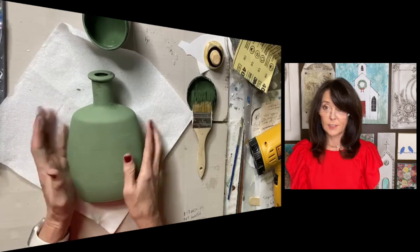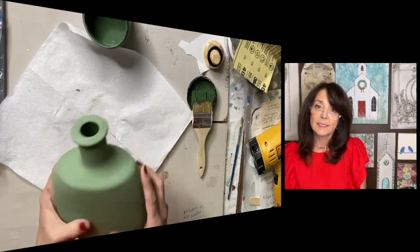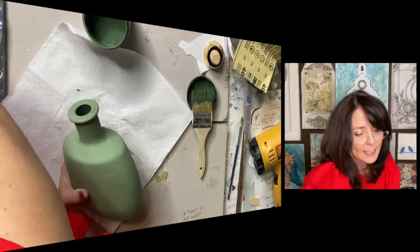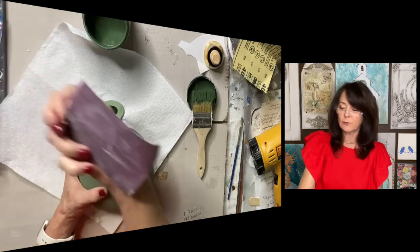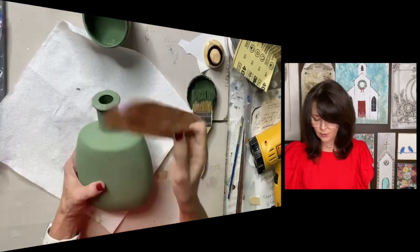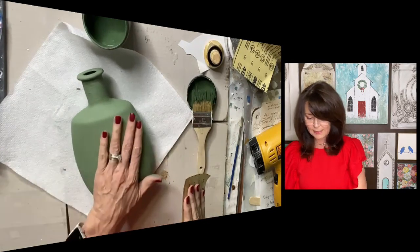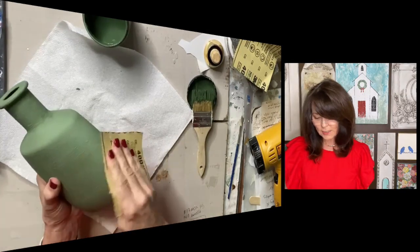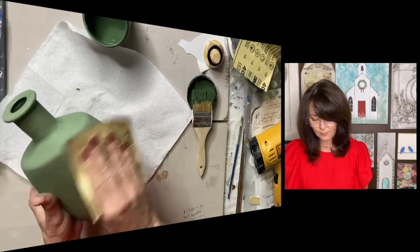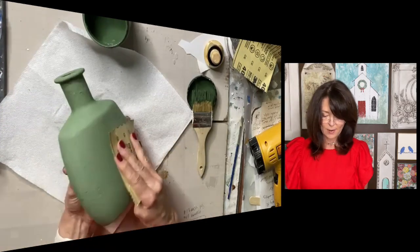Now what I like to do before I move on — because this paint is kind of thick and it is a chalk-type paint — I'm going to take a little 400-grit sandpaper right here and just kind of knock off some of these little high points and just get it smooth. Make sure it's dry though before you start trying to smooth it out.